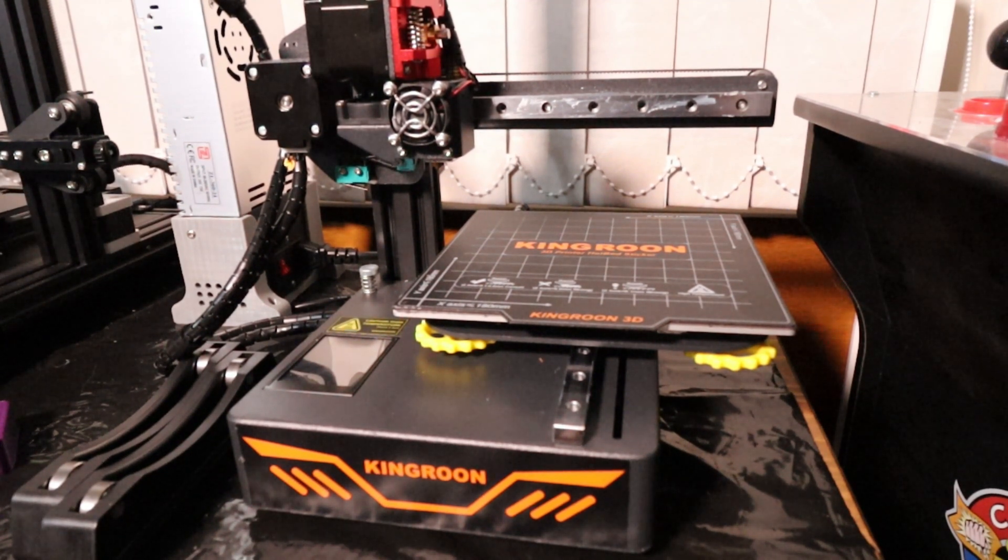All right, welcome back to Beanie's Hobbies and in this video we've got another printer review for you guys. This time round we're going to be looking at the King Rune KP3.